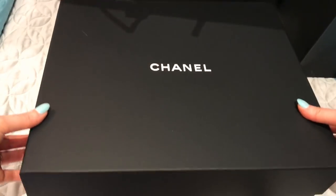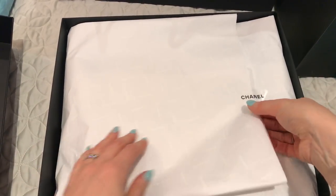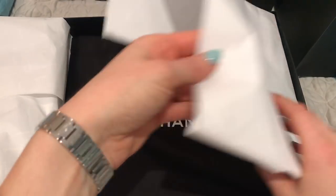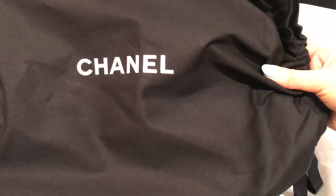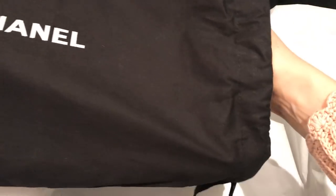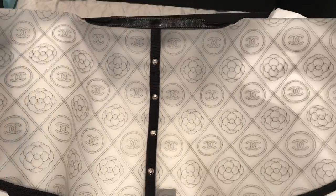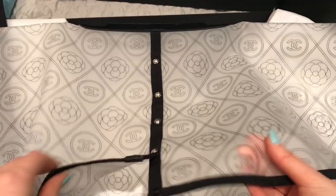It came in just a box like this — it's not a magnetic box. And it came in a dust bag, which I wasn't sure if it would. So it came in a nice dust bag, the same type of dust bag that the bags come in. And here is my Chanel rain jacket for my bags. It's upside down — it's so cute.